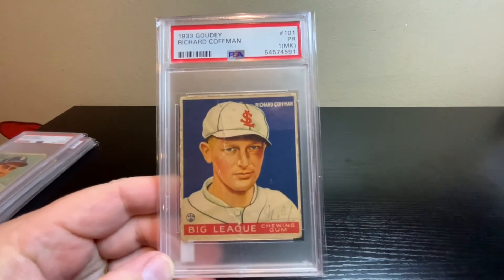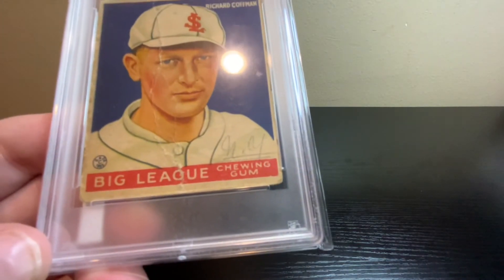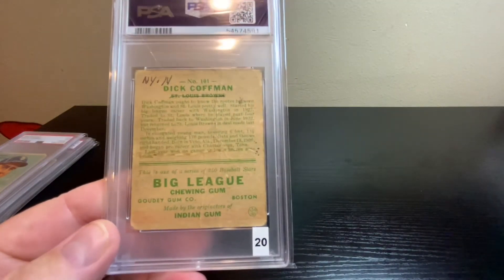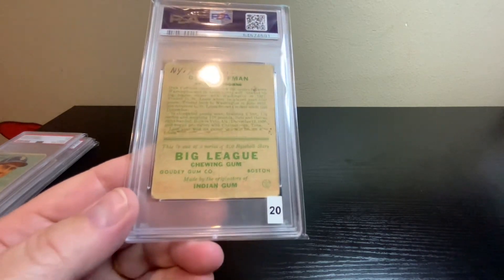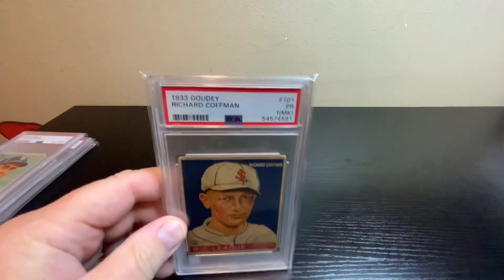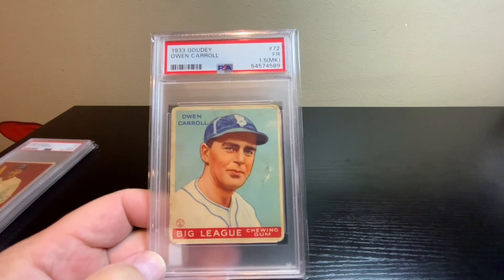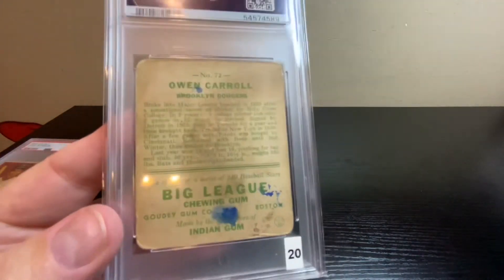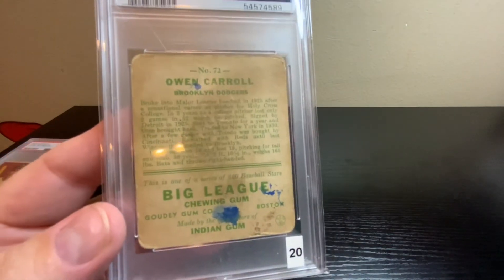Now jumping up to 1933 Goudey — Richard Kaufman, graded Poor 1 with a mark. Looks like there was light writing on the front and a long wrinkle crease down the center. The back also has a mark on it. Found a fairly decent comp for it around $20, but 1933 is almost 90 years old. Next up, another 1933 Goudey — Owen Carroll, graded Fair 1.5 with a mark on it. Big blue markings on the back, again around a $20 card.